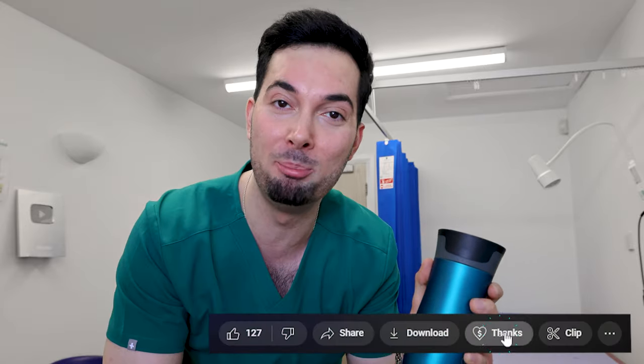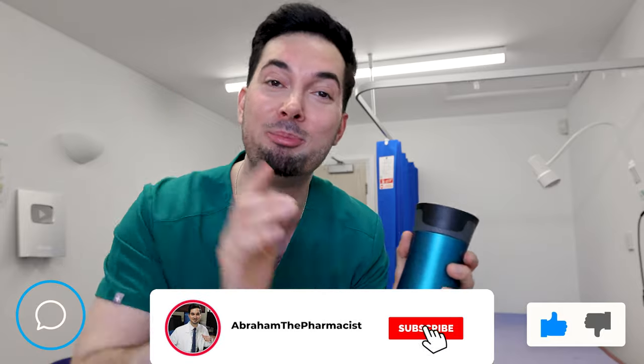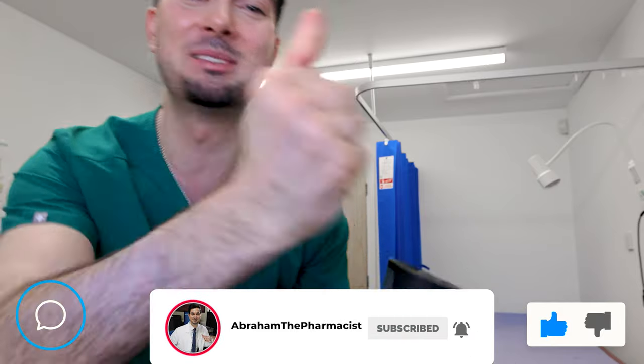If you found this information helpful, show some love and consider supporting our team by donating a coffee — simply click the thanks button below. Your support helps us create more medical videos like this and improve people's health.